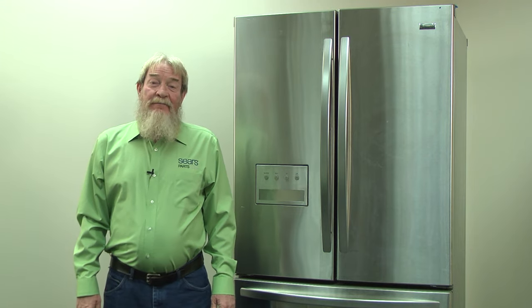Hi, this is Wayne with Sears Parts Direct. Today we're going to talk about an ERIF error code on a refrigerator.